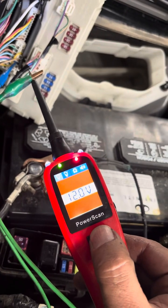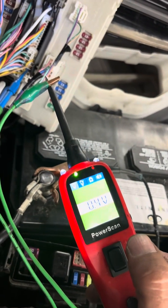There you go — it's running. Now if I release it, the car will die.